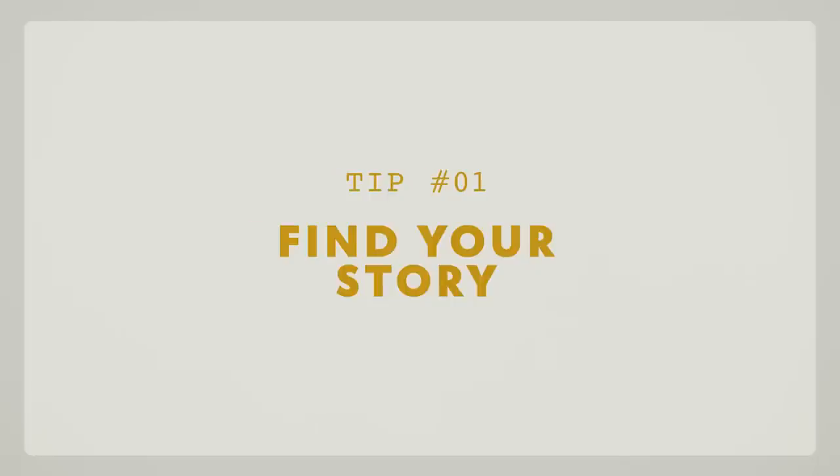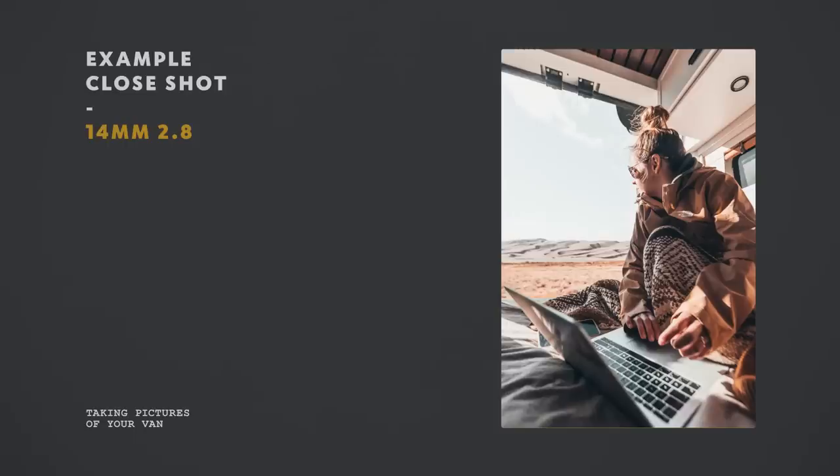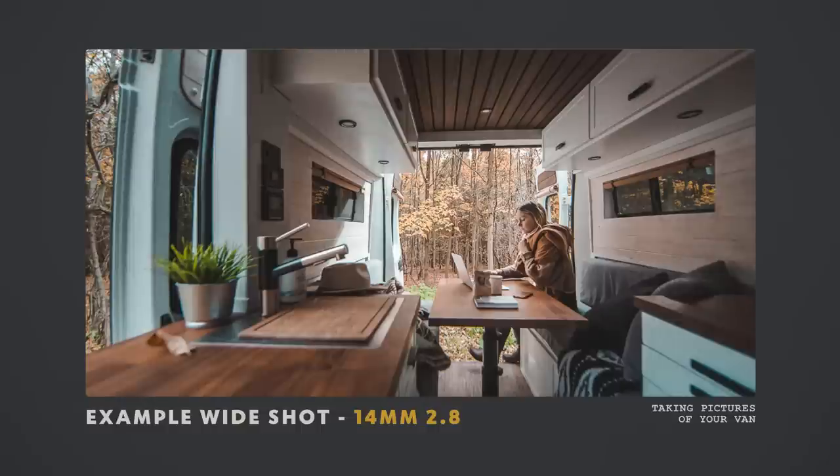Now that you have your camera in hand and you are ready to shoot, you need to determine what you want to show and what is the story, the message that you want to share with people. For example, if you're doing a photo of someone working from the van: do you want to see the details in their fingers on the laptop? If so, go very close. If you want to show them working in the forest with the van and the leaves, you have to go back and shoot something wider. That's how you think of your story before starting to shoot.